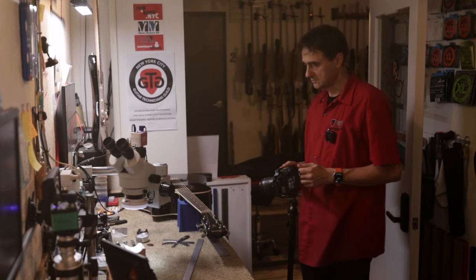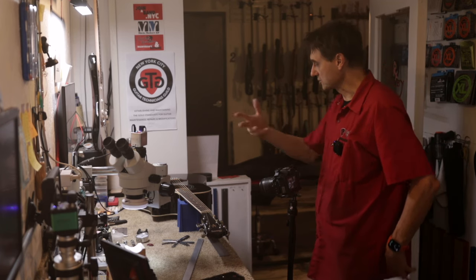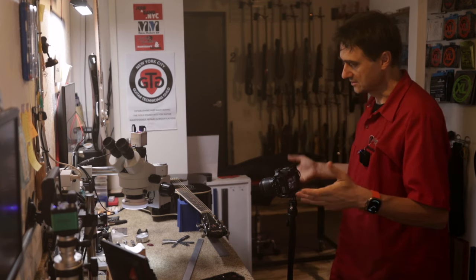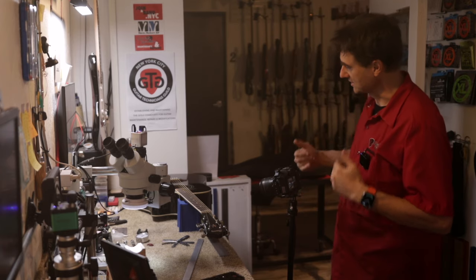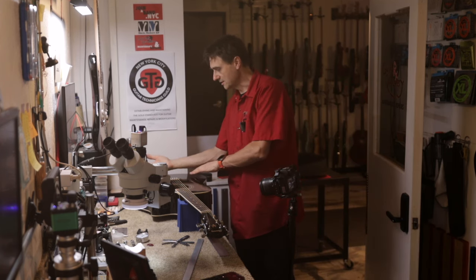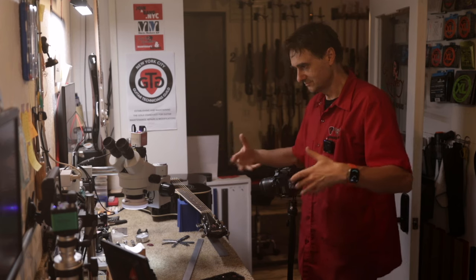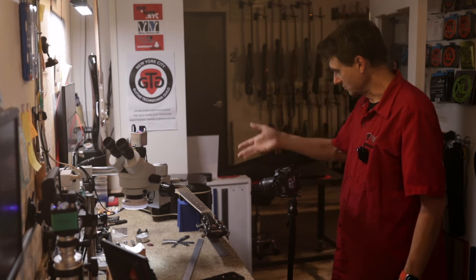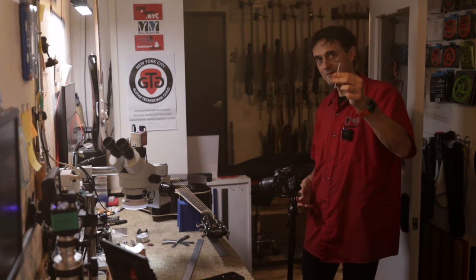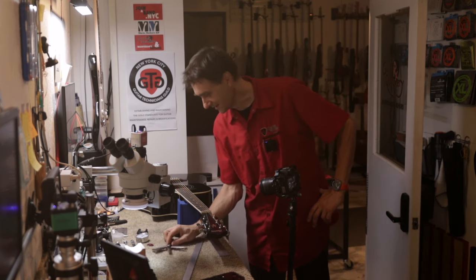Since the customer was suggesting a neck adjustment — a truss rod adjustment — why don't we do that and see if it resolves the issue? Well, first of all, it's not going to resolve the issue of the bridge lift. But let's keep an open mind and do a truss rod adjustment. We'll need a four-millimeter Allen key. I really don't want to do this, but all right.